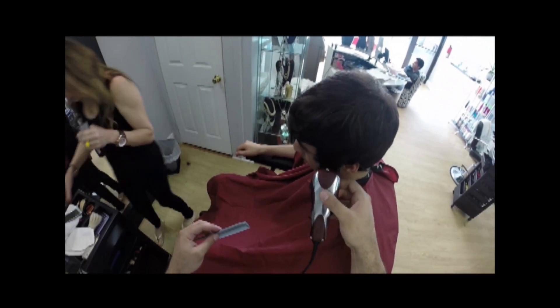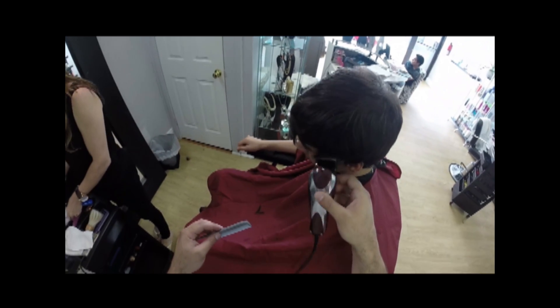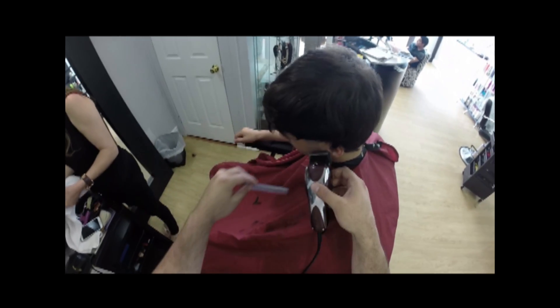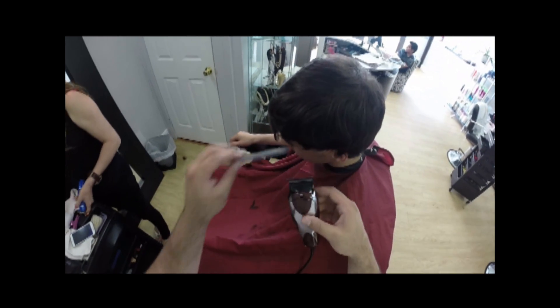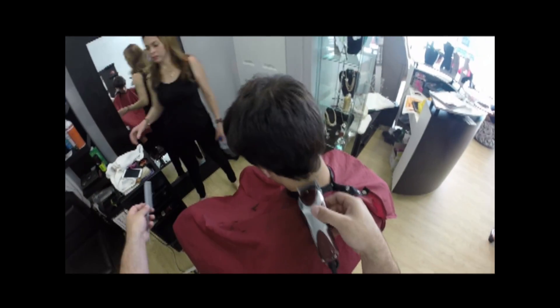Hello and welcome to David Valentin's tutorial videos for ShavingArt.com. This is David Valentin, Instagram the best barber, and I'm here to bring you guys another video. In this video I'm going to show you guys a pompadour or comb over — you can take it whichever way you want.